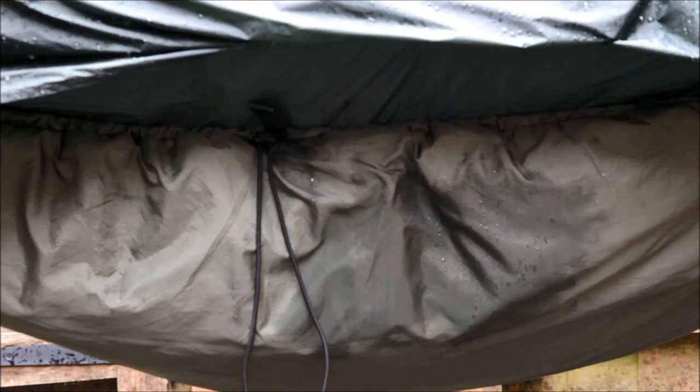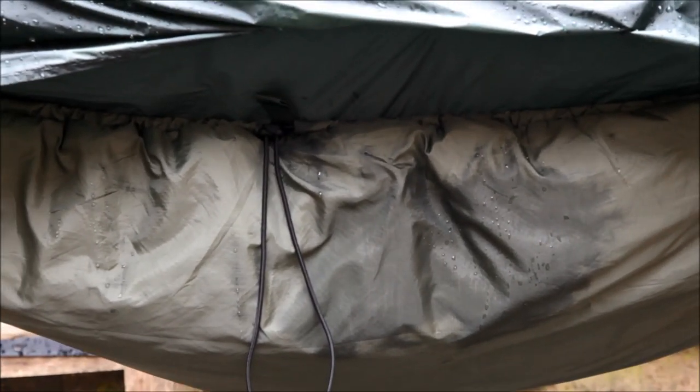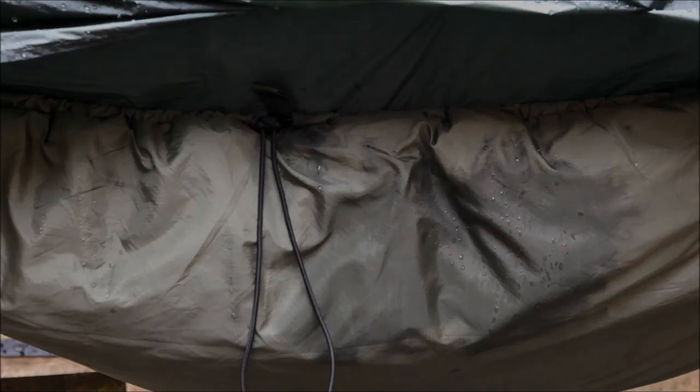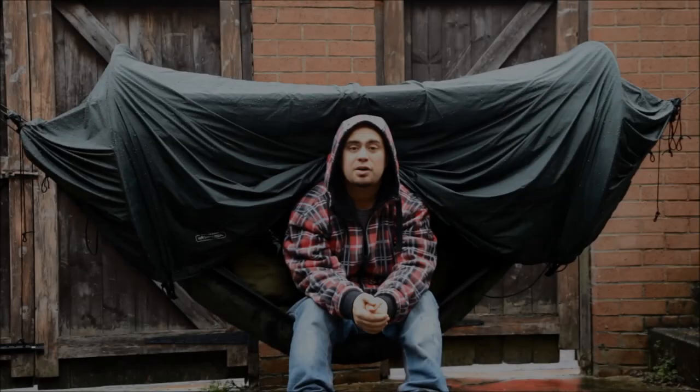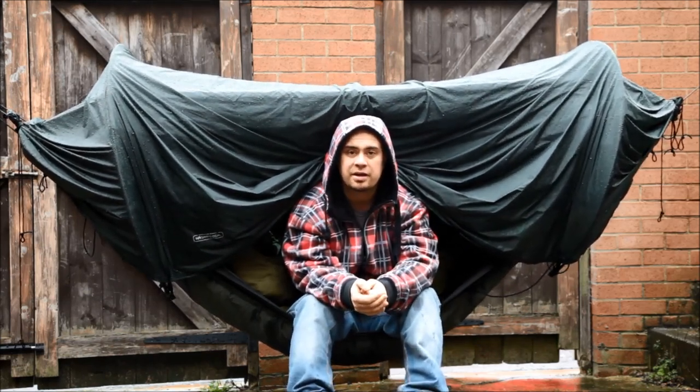It was nice and cosy and warm. There's a damp patch on the underquilt which is just from where it's run off the side, but that didn't soak through — obviously that underquilt has a waterproof lining on the exterior. So it was warm and dry inside there. This test was a bit more thorough than I expected because the rain was a lot heavier than I anticipated it would be.